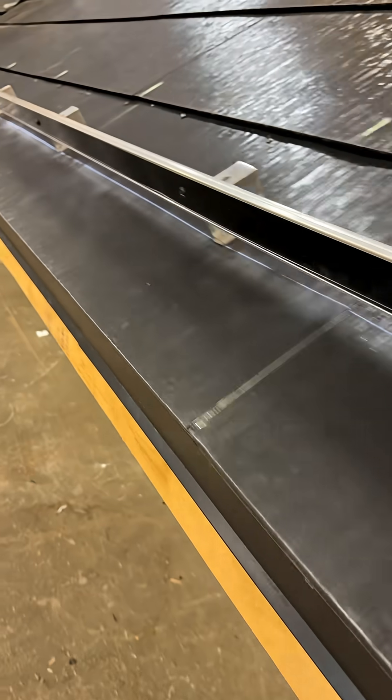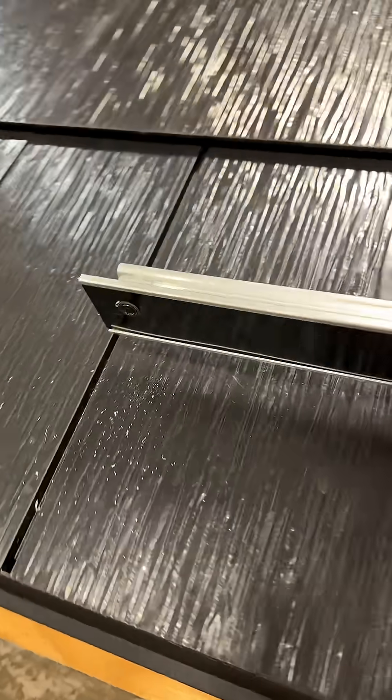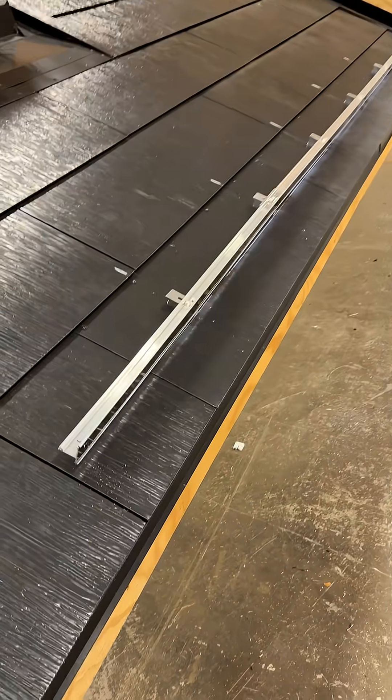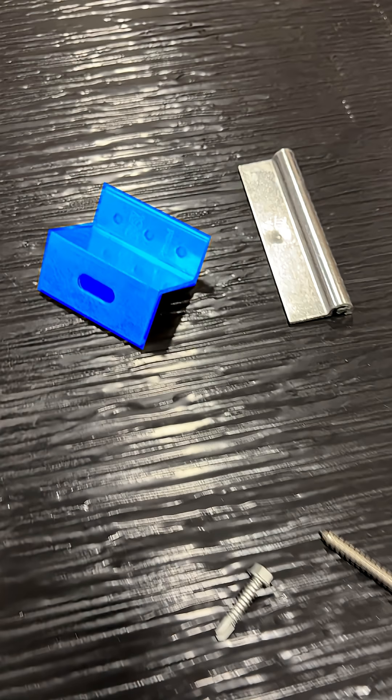Upon customer request, snow fences can still be added to a completed solar roof installation. The snow mitigation assembly is comprised of Tesla's accessory bracket and fasteners, as well as the S5 Versa bracket, color guard, and splices.